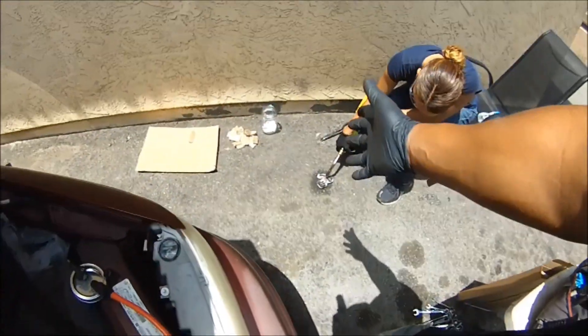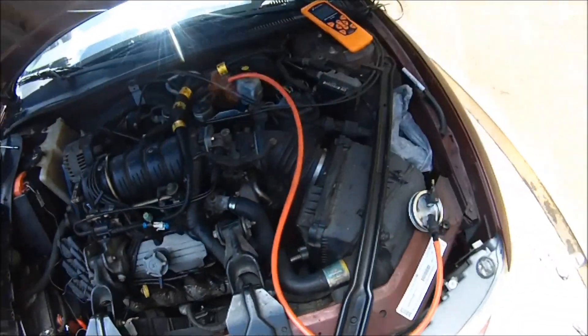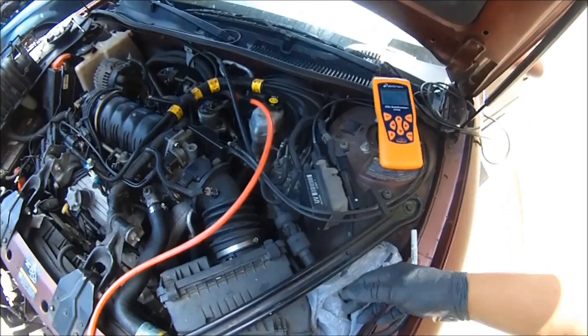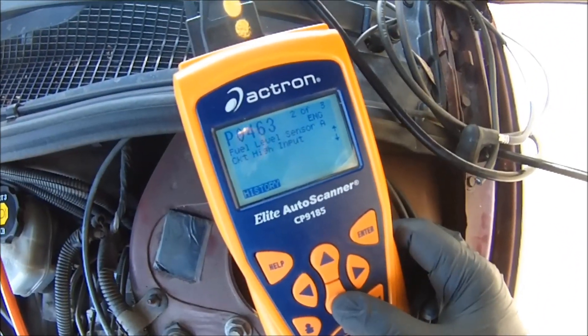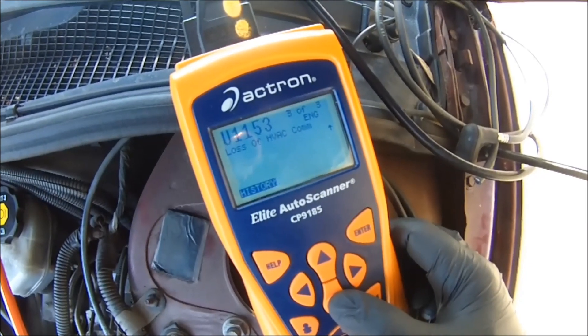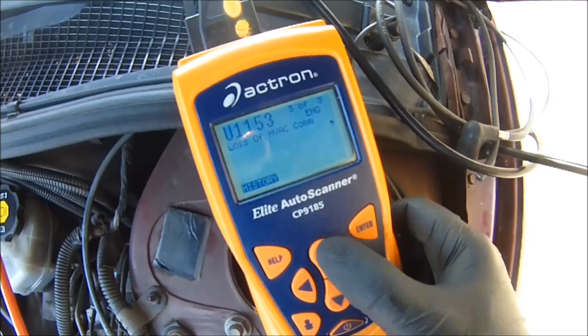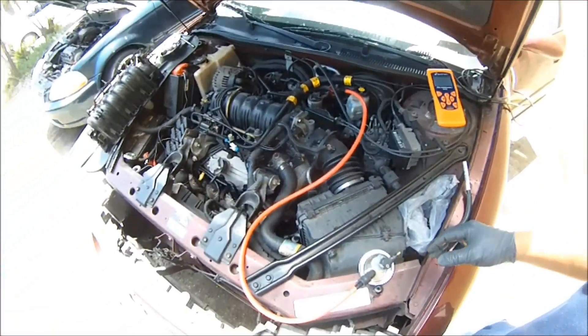First we got to warm some coals up, then we're going to put cardboard in there and show you how to test it. It's a simple test. We actually have more than one code on this car — we got P0463 and U1153. I'm not worried about those. I'm worried about this one right here. That's the main one.